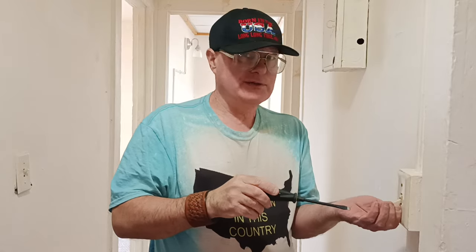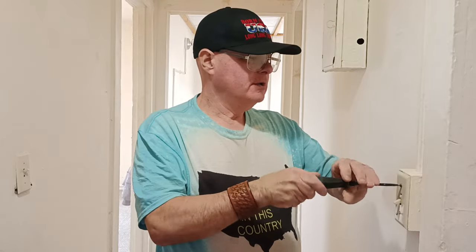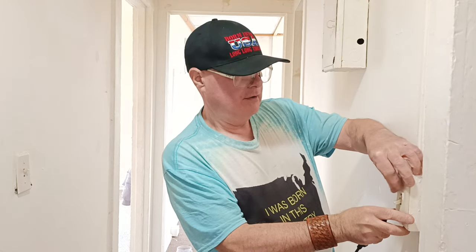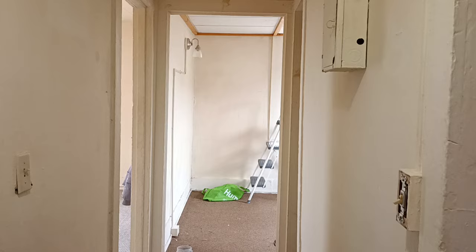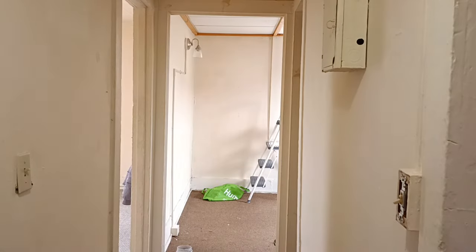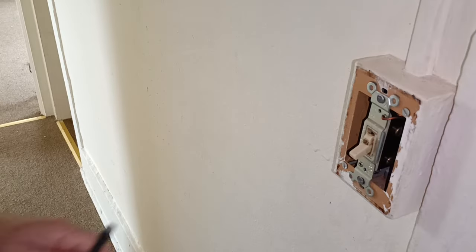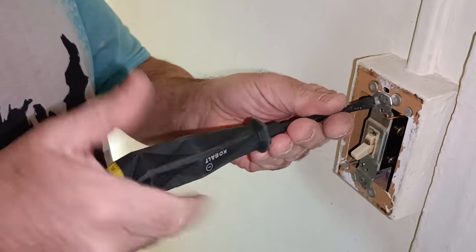The switch is all loose on the box too. We'll be interested in seeing how they grounded this light switch. We'll unscrew it from the box here — it's screwed in very tight.